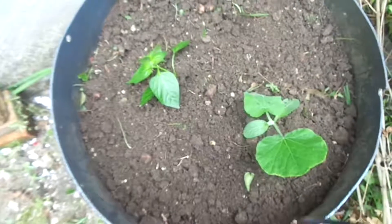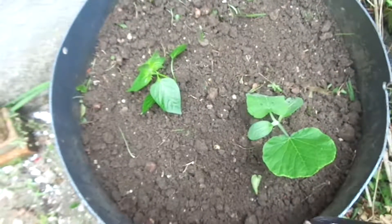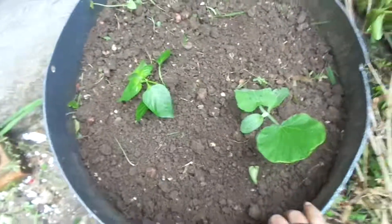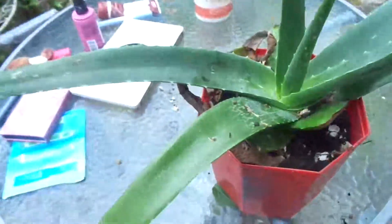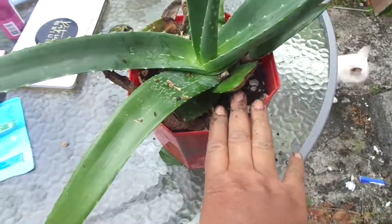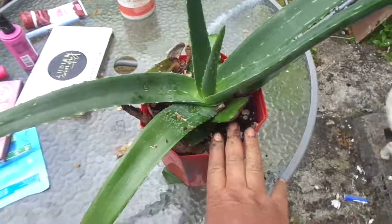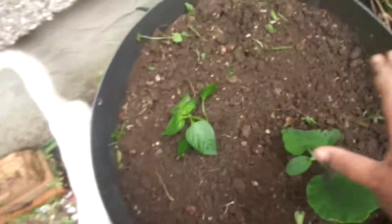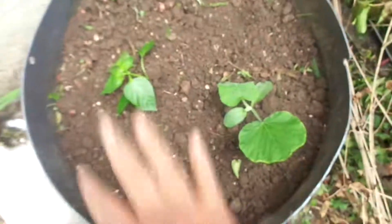So this was the aim: to transfer both plants from the aloe vera pot. This is the aloe vera pot — the plants basically grew under the aloe vera plant in the same pot, and it wasn't healthy for them. Now they are well planted and breathing well.